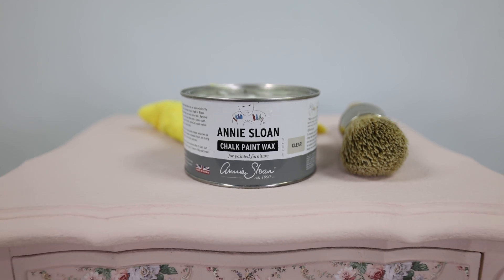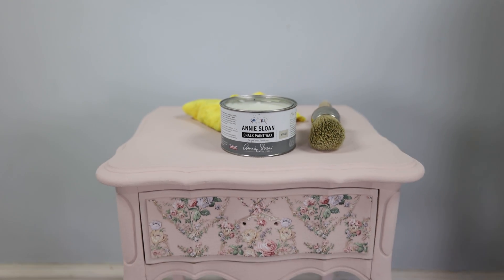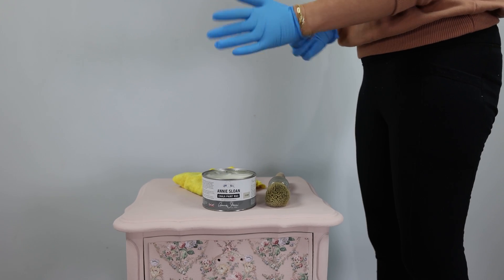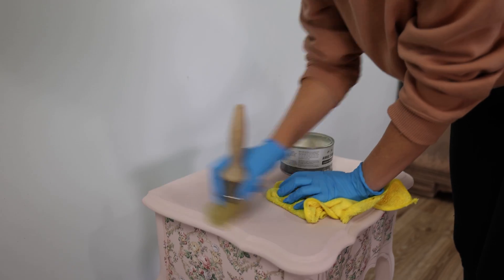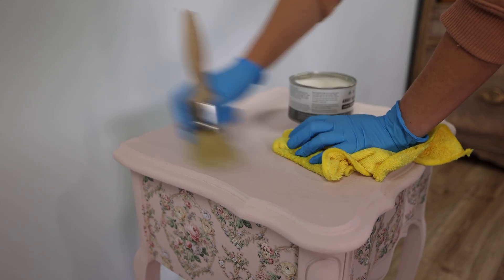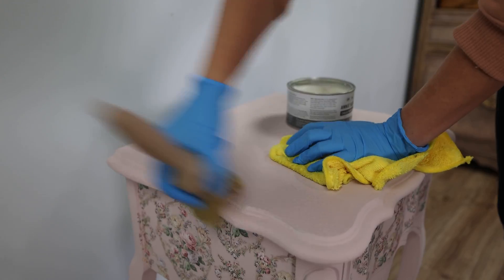Now for protection, we will add some clear wax. This will deepen your color and give your furniture that authentic chalk paint look.